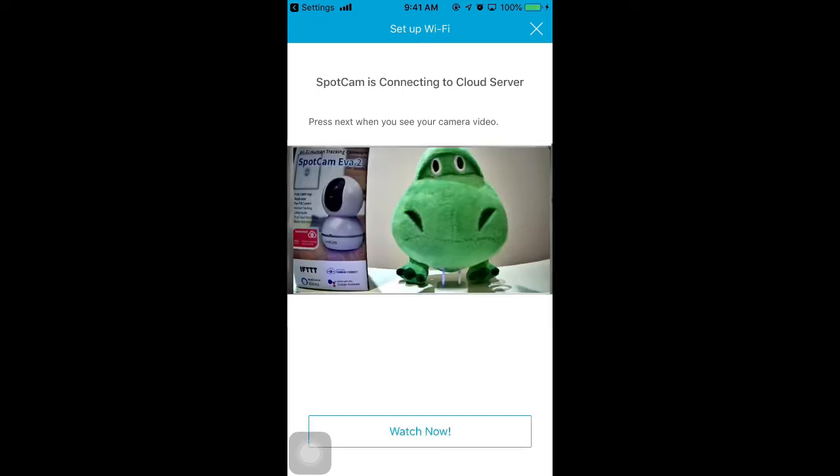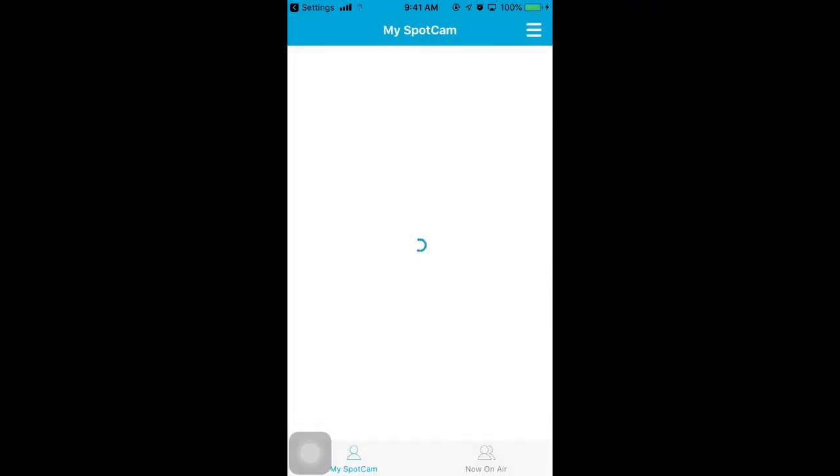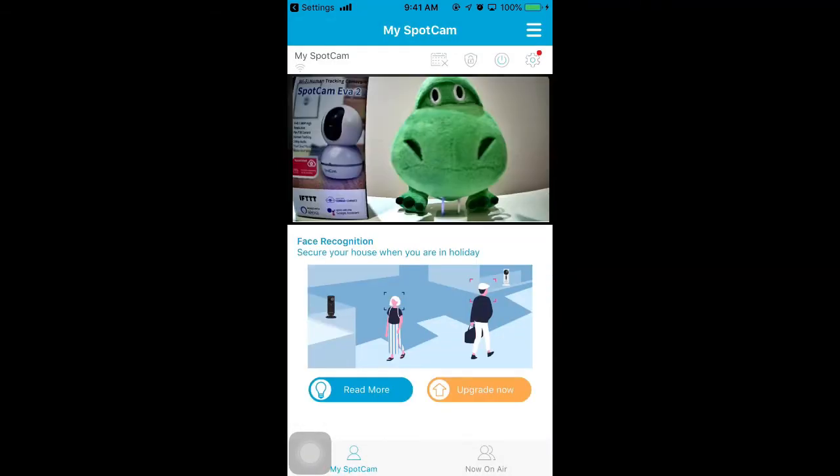If the camera isn't set up successfully, please refer to the LED patterns and solutions later in this video. Now, you've finished the setup when the app shows the image of the camera.